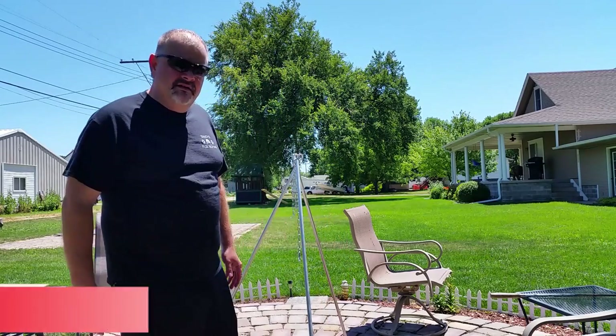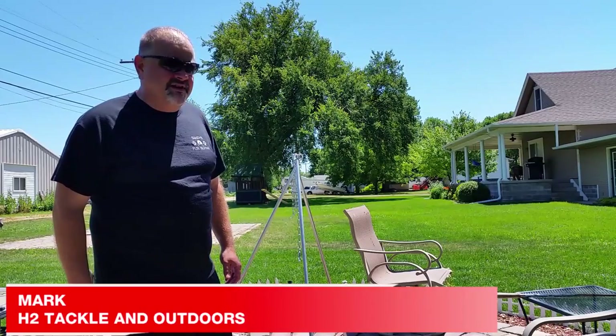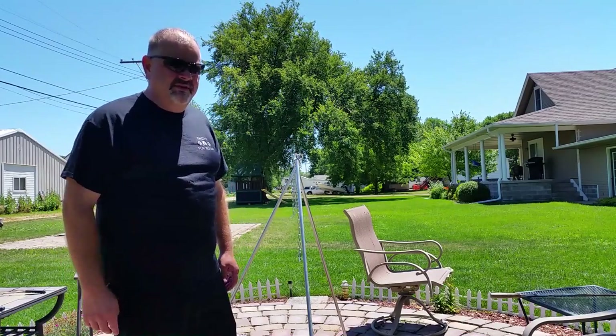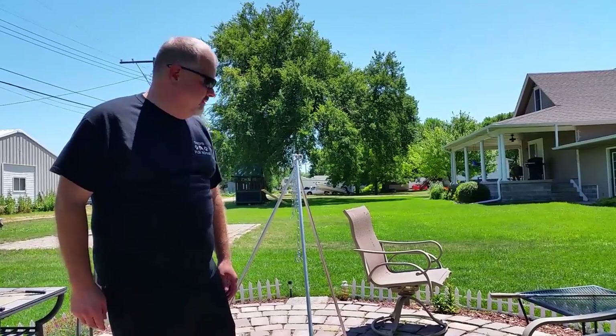Hey guys, Mark here from H2 Tackling Outdoors. If you like cooking outside as well as I do, sooner or later you're going to get a Dutch oven. And once you do, you're going to want to cook over a campfire with it. You need one of these and you can build it yourself — it's a Dutch oven tripod.